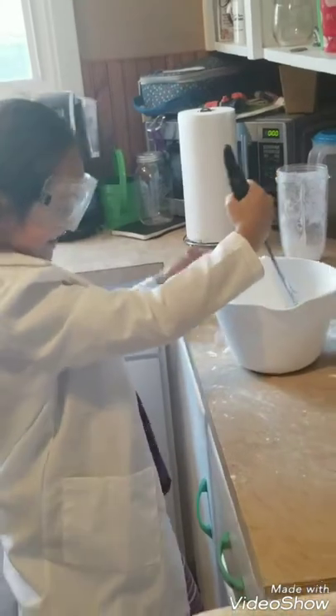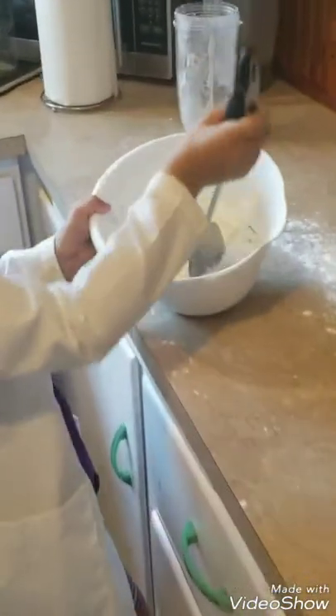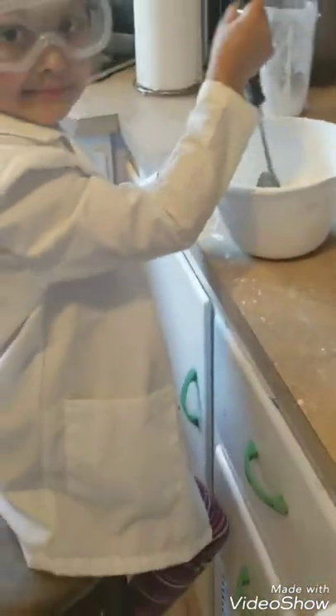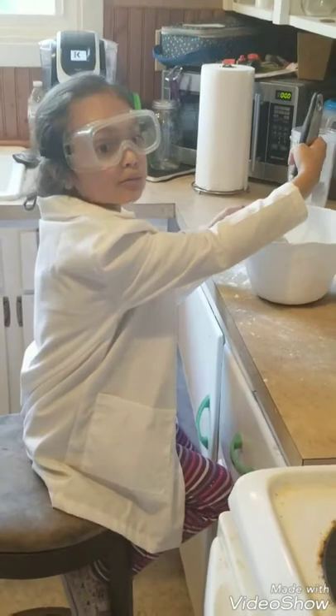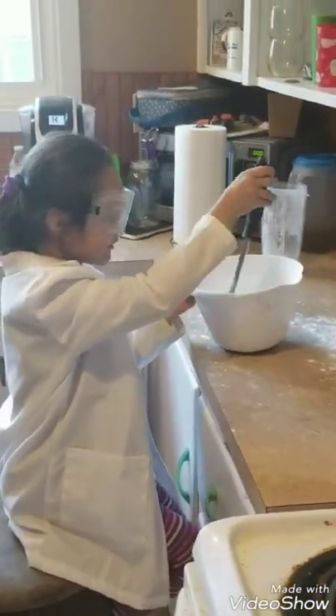And now I'm going to mix it. Speaking of this, I'm making food lit. If you don't know, you can see this video.